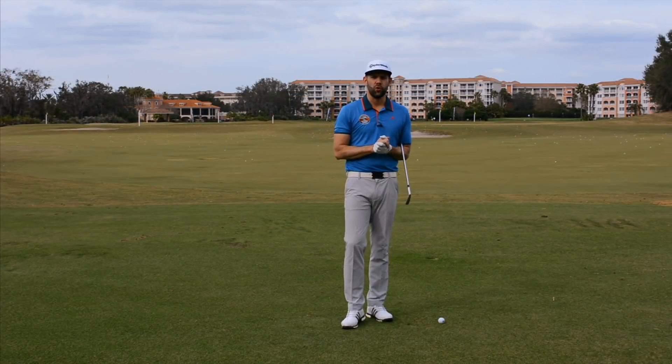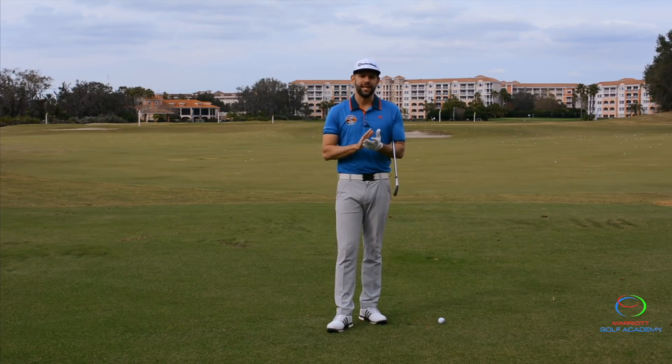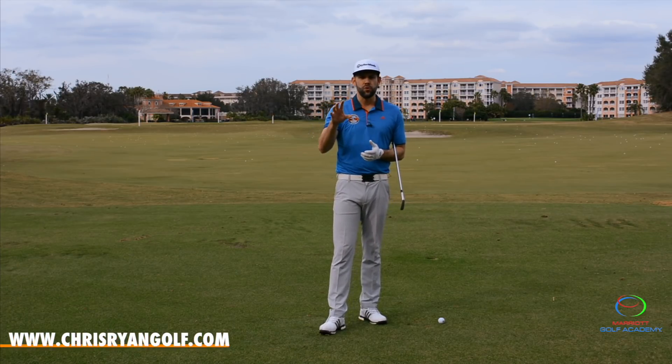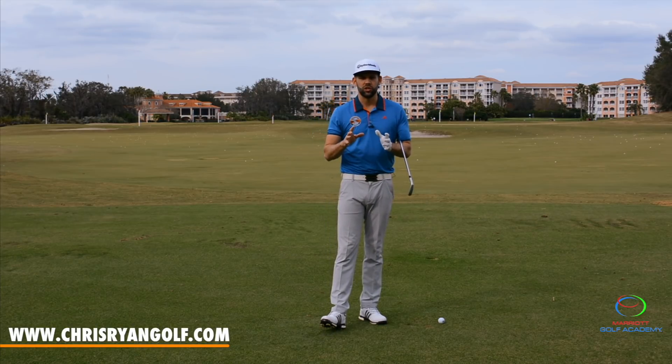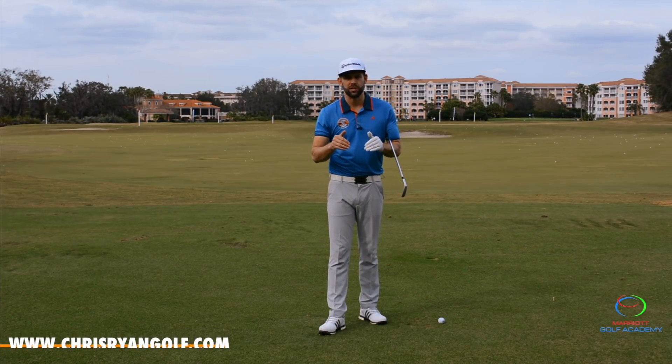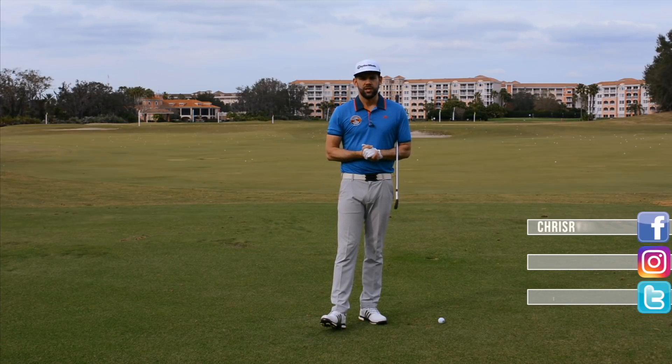Hi and welcome to another Your Friday, coming at you from the Marriott Golf Resort here at the Grand Vista Golf Club in Orlando. Today's question is coming from Jason Nevis, all about the wrist set and the lead arm in the backswing. If you would like to get involved and have your question or topic answered on this channel, please let me know in the comments box down below. I will answer a few of them moving forwards in this Friday show.